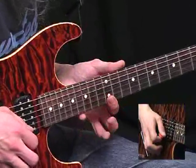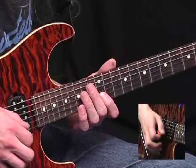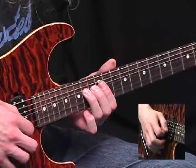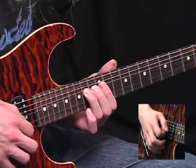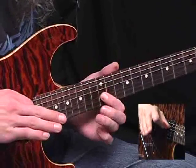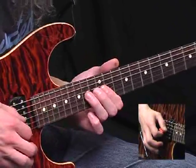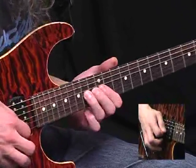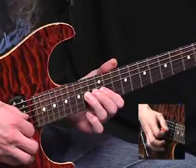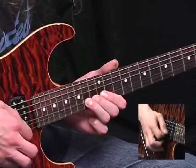The next group of notes crosses the strings a bit more. So you've got E string twelfth fret, B string same place, and a pre-bend here — fourteenth fret on the G, pushed up a semitone. Then let it down and pull off to the twelfth fret. Rounding that idea off with a fourteenth on the G again, bend up a semitone, cut it off while it's up there.